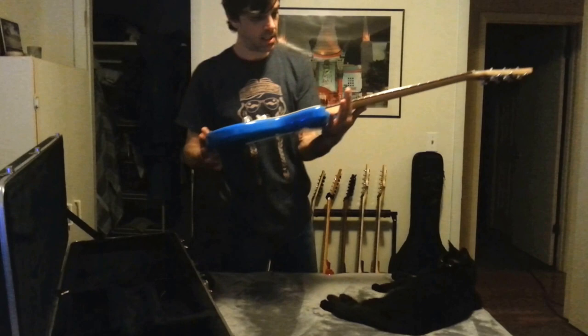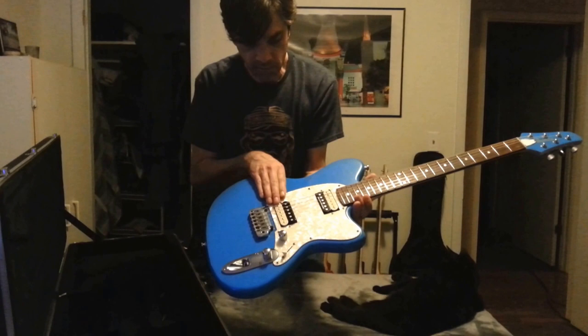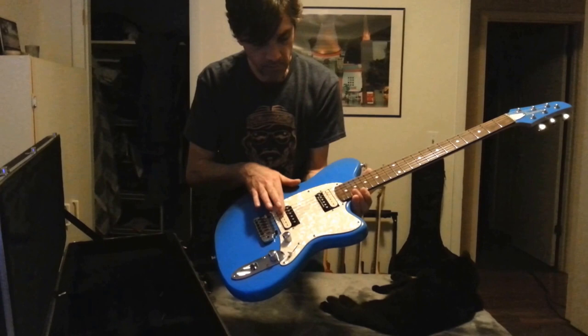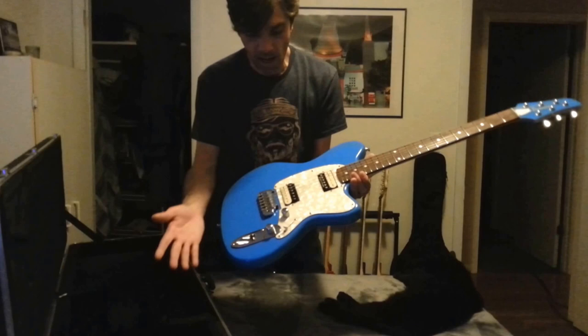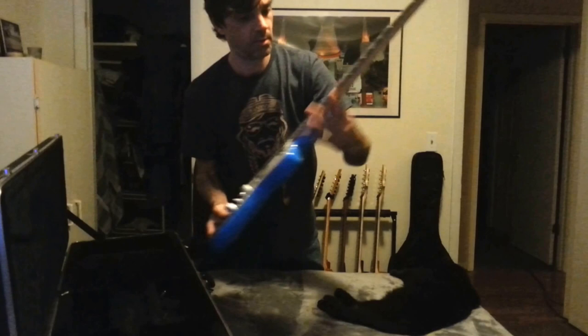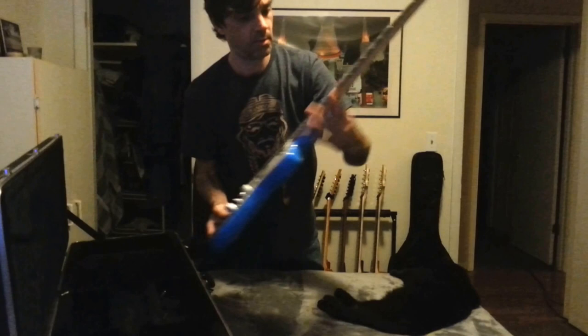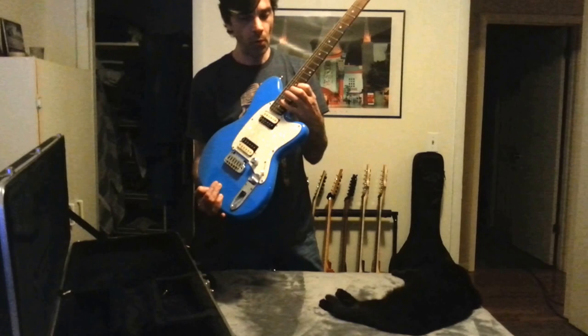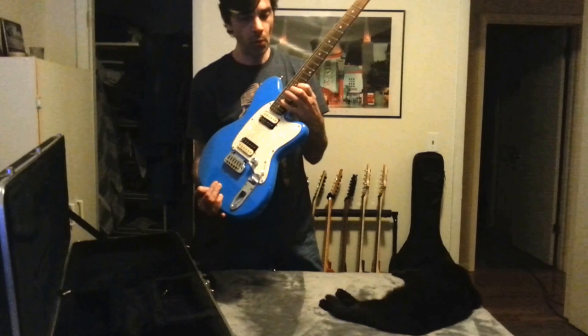This is an Ivan S. Tallman that has the pearloid pickguard. This has been outfitted with Seymour Duncan Zebra pickups — a JB and a Jazz, or what they refer to as the Hot-Rodded set. This is a three-way selector switch. Lovely blue finish on that — it almost looks like a 60s race car or something with a matching headstock. This also has HipShot locking tuners. This is a wonderfully fast guitar — you wouldn't think that it's very shreddy, but it is. Makes you feel like you're Paul Gilbert when you get on this.